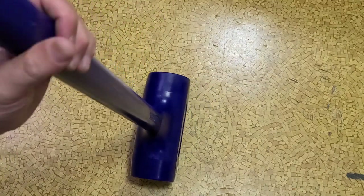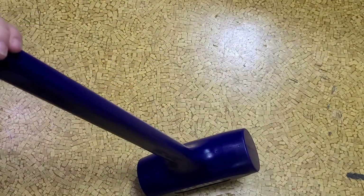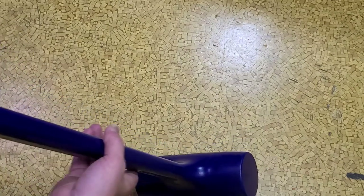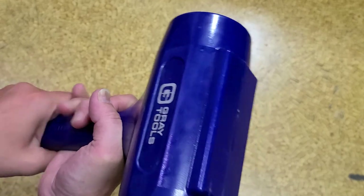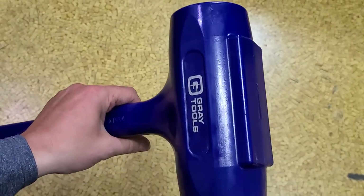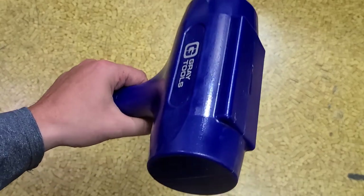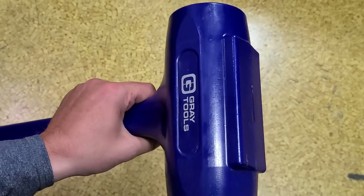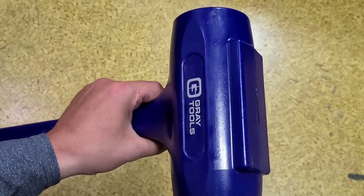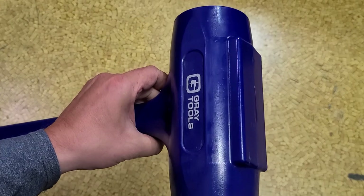I appreciate Gray sending this to me as a promo product, but I'm going to say right now I think it's too expensive — they do need to work on the price. From Gray Tools, they're trying to get $320 for this. It appears to either be made by Trusty Cook or by the same manufacturer as ABC hammers, the Gear Wrench Sledgehead, the Eastwoods — all appear to be coming out of the same manufacturer.